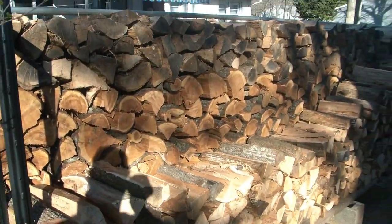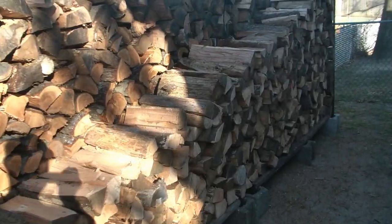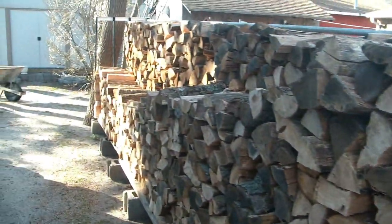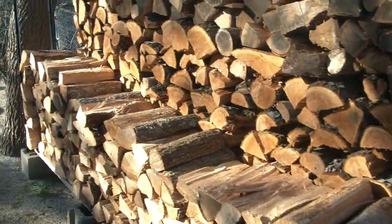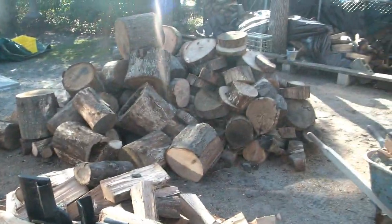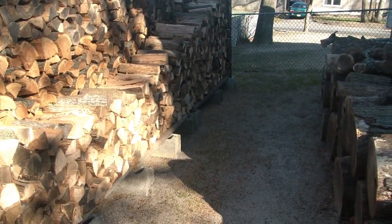My new log racks. They are 21 feet long and about five and a half feet high. It's primarily cherry and red and white oak. I've got all that left to do. Right now I have two racks down — I'll probably have to build a couple more for a total of three or four.